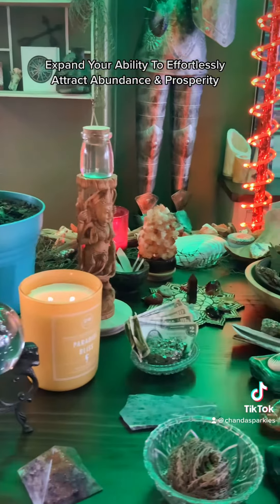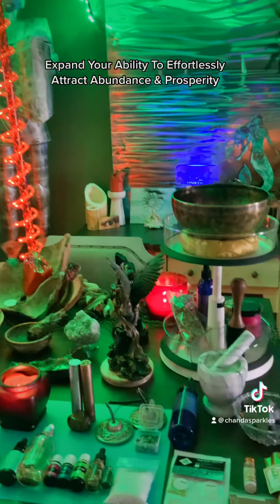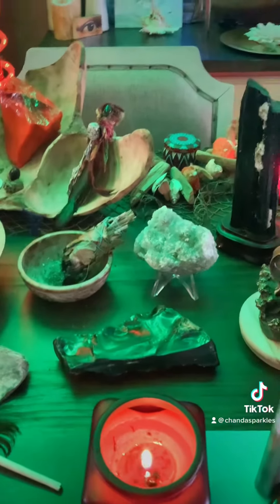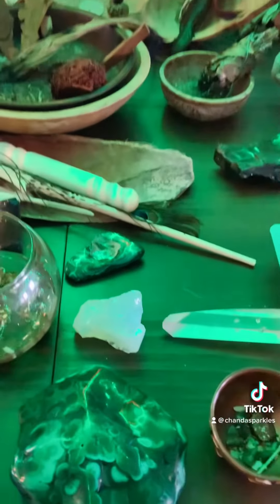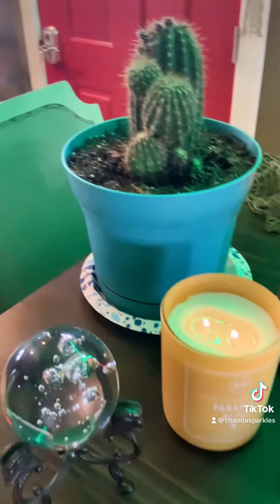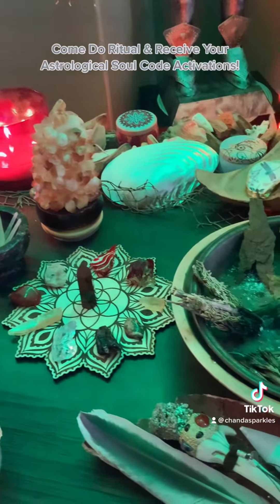Expand your ability to effortlessly attract abundance and prosperity. Come to Ritual and receive your Astrological Soul Code activations.